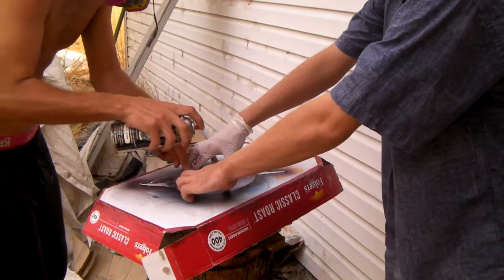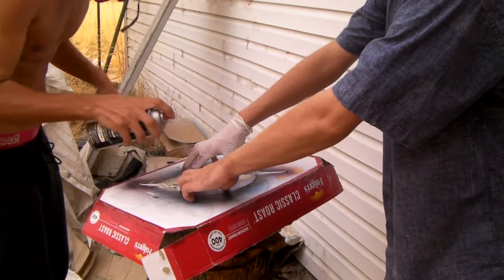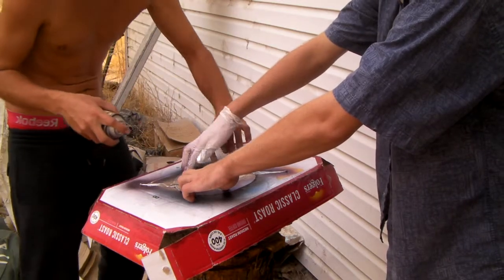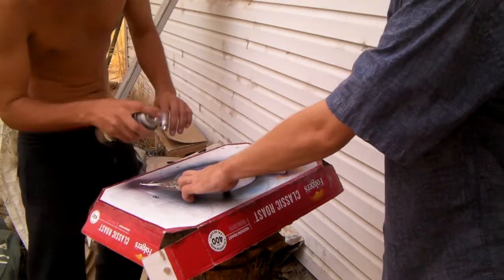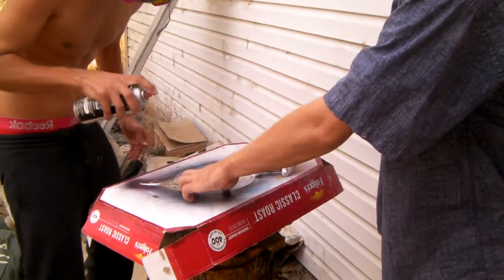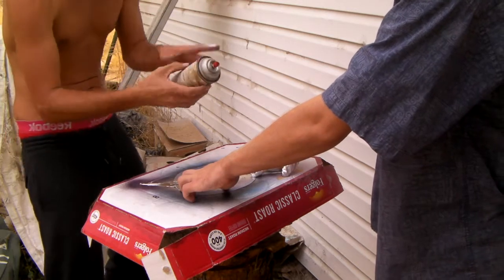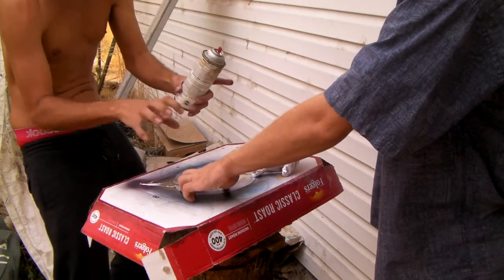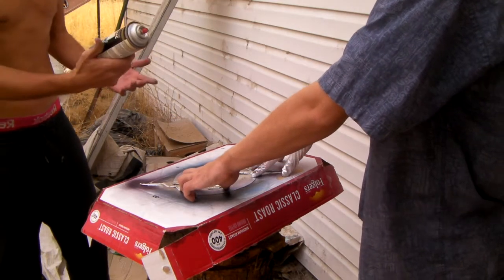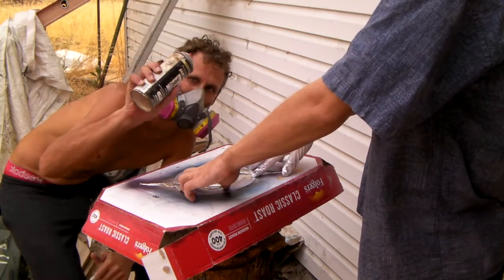Oh, that is absolutely pristine. That is freaking fabulous, isn't it? Dude, it takes like massive finger strength. It's so metallic — you can squeeze in all the metal. It probably just is chrome. It just hangs in the air. That's why you got masks on — wear your masks when you're using chrome.